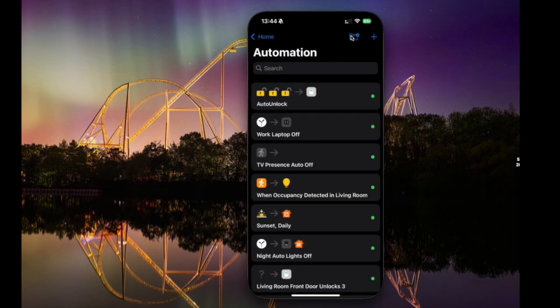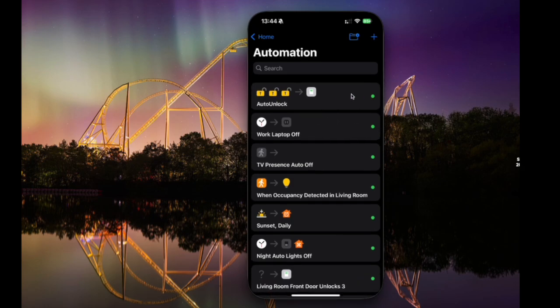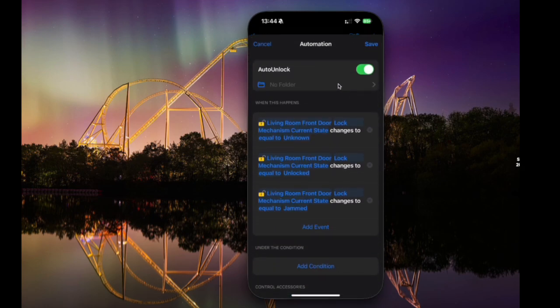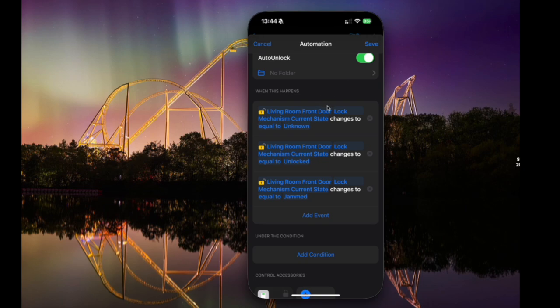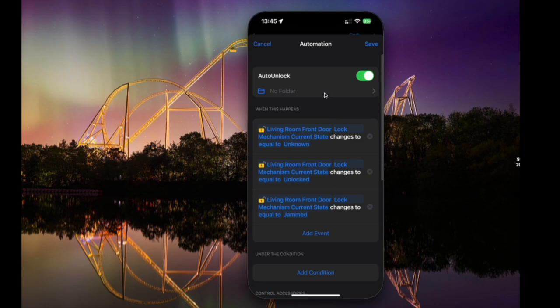Let's go into automations. First, you've got a new option called folders, where you can organise your automations into different folders — here are two I've previously created. These are all automations that are in my Apple Home app. This lock automation is particularly interesting — it's set to do something based on the state of a lock, and here you can see it actually does some extra things behind the scenes. In the Apple Home app, it says do this when lock is unlocked, but it actually also does it when the state of a lock is unknown or jammed.